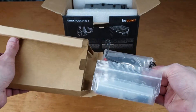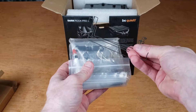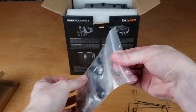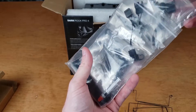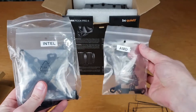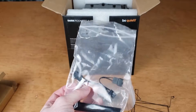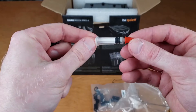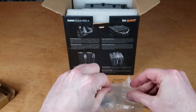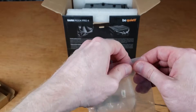Inside the box there's also a couple bags with some parts — some universal parts and some specific parts. For example, there are fan clips. There are also separate bags, one for AMD and one for Intel. Since I am using an AMD processor, I have no need for the Intel bag. One thing I do like seeing is the thermal paste, so you don't have to provide your own. There's not really a lot of it — there is enough for exactly one application. So if you screw it up, you will need to provide your own thermal paste.